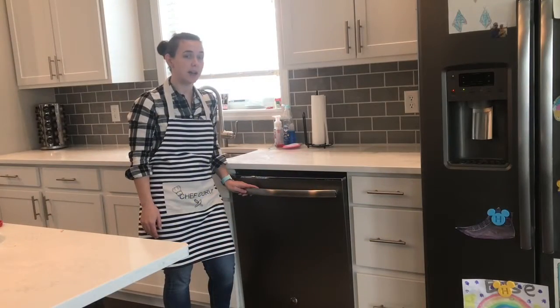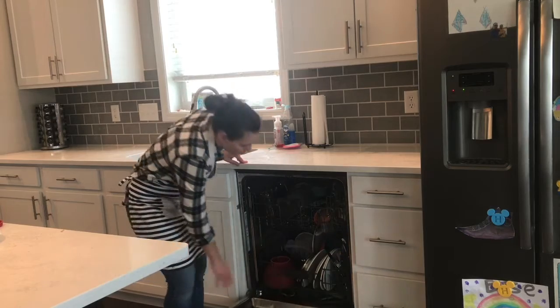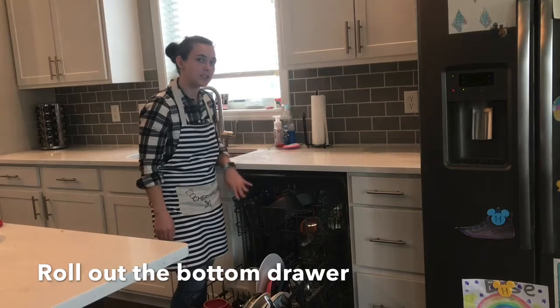Now that our dishwasher is done, we're going to open it, roll out the bottom drawer, and then we can start to put dishes away.